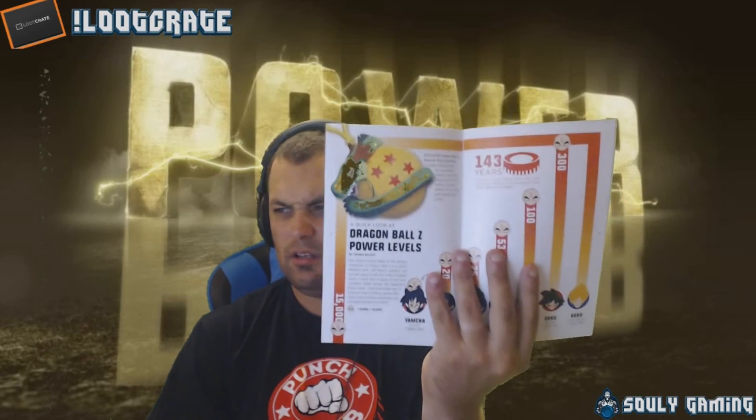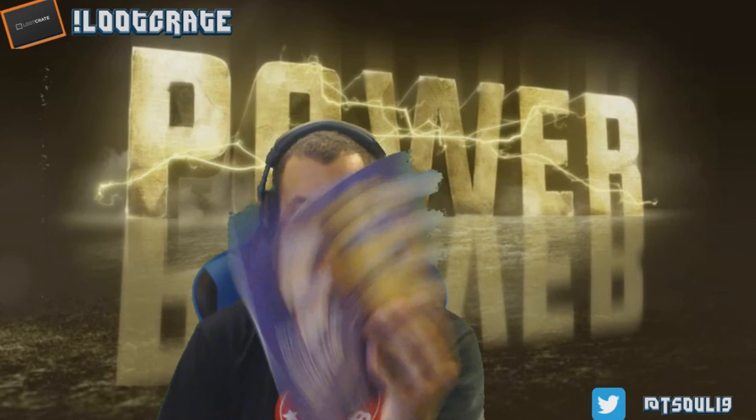We have Dragon Ball Z with power levels and stuff. Then the Infinity Glove oven mitt — it actually gives you the names of all the gems. Inside the pin there's an exclusive character for Battleborn — I'm not going to show you that — but that's everything that's in the crate this month.